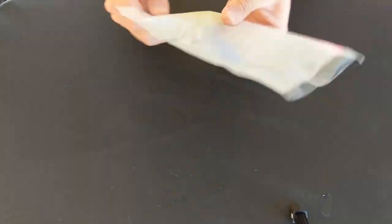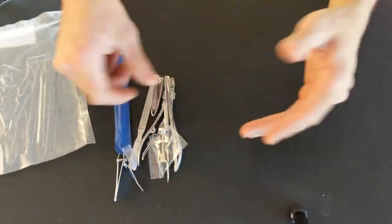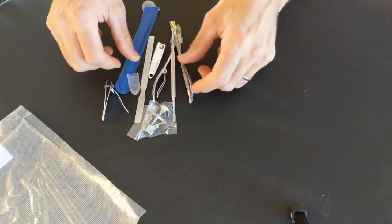Oh my friends, so today I'm going to be demonstrating some of these here.